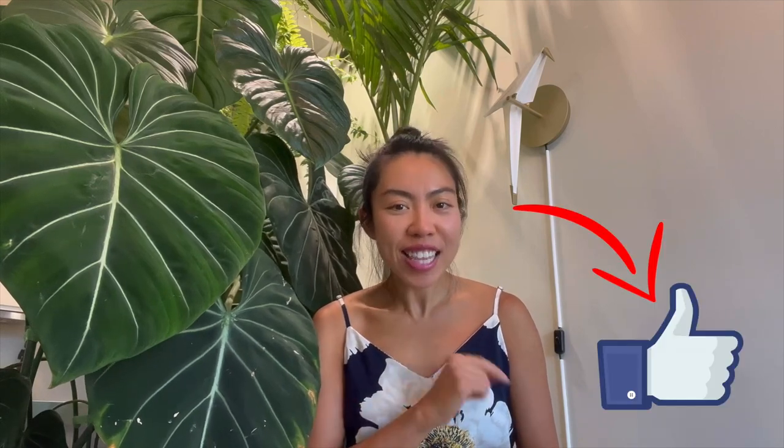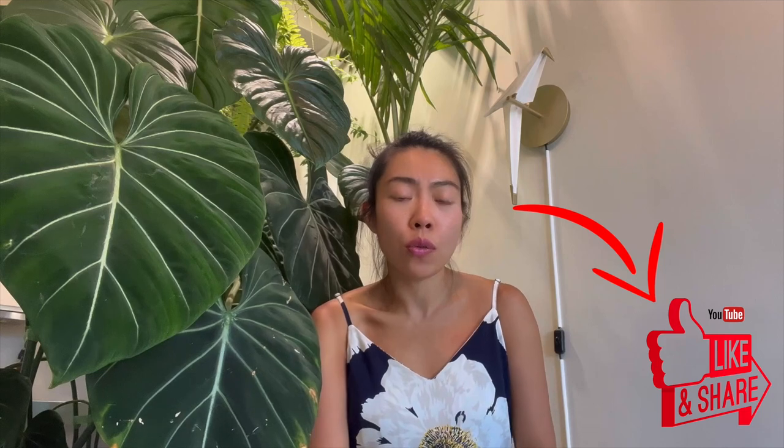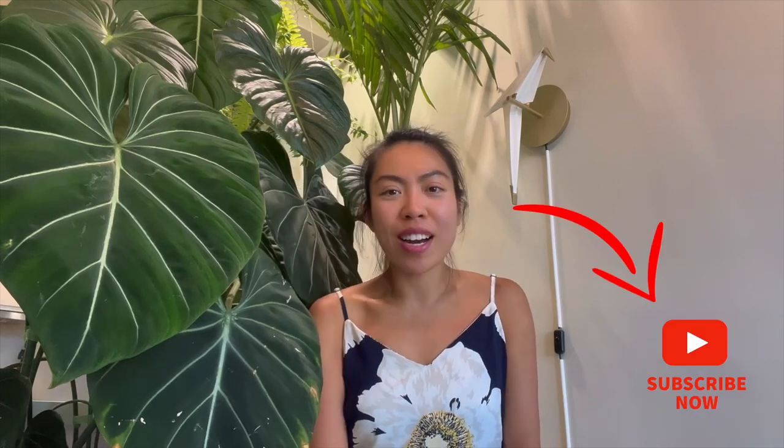If you like this video and want to show me this is the kind of content you're interested in, please be generous enough to like and share this video with your friends. If you don't want to miss out next time when I have similar content posted, don't forget to subscribe to my channel.